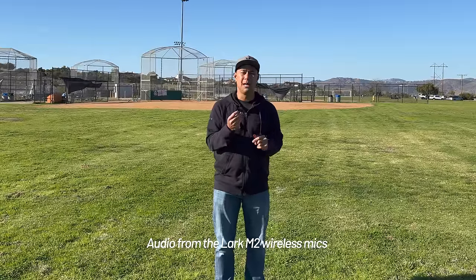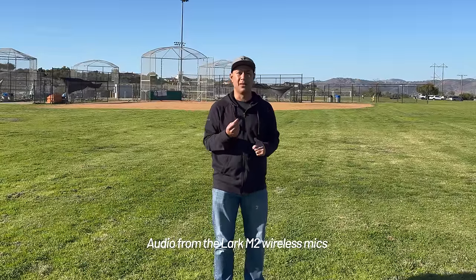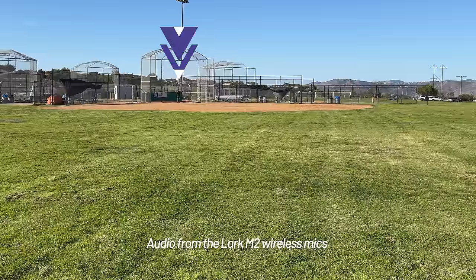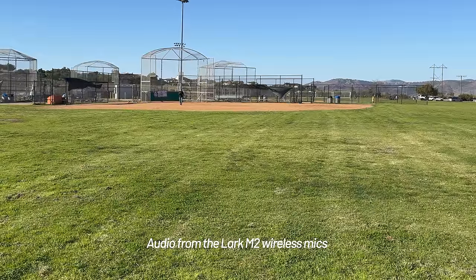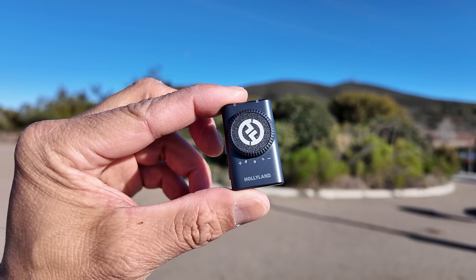Now with the Hollyland hooked up to the iPhone 15 — how does the audio sound with the wireless transmitter? I have the wind muff attached because it's a bit windy, compared to the internal mic you'd otherwise be using. One thing to note: if my back is to the camera and my body is blocking the microphone, you might get a little disconnect — which is pretty common with most wireless mic systems. Now I'm walking back, spinning around, hand-holding with the wind muff on. How does it sound from all the way back there?